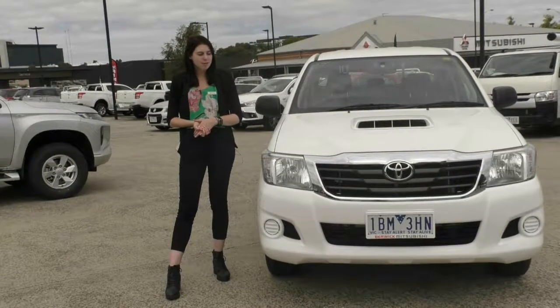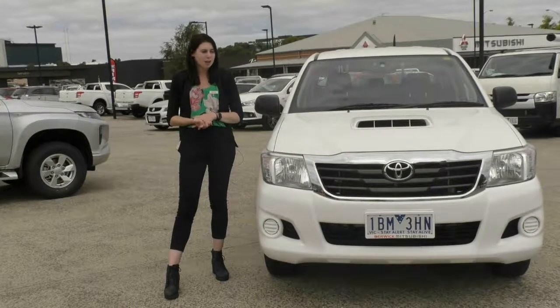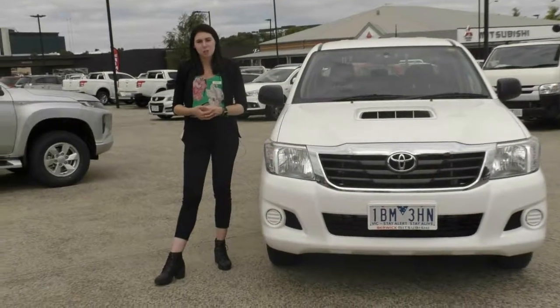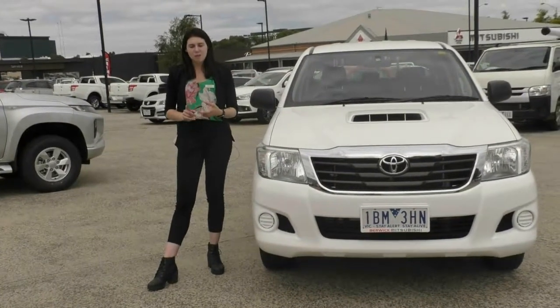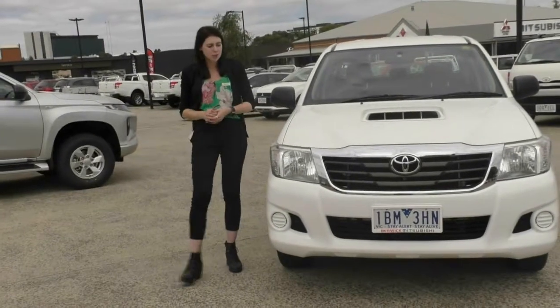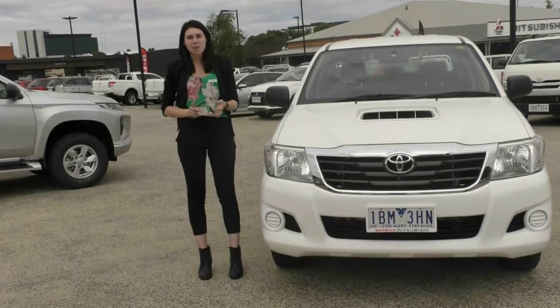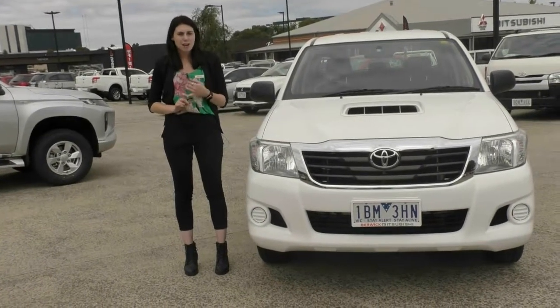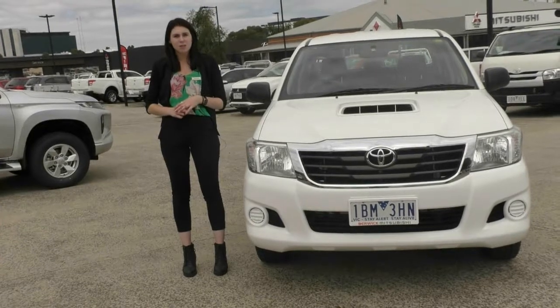Thank you for taking the time to watch this walk-around video on this Toyota Hilux. This car does qualify for our premium mechanical protection plan, which gives you five years up to 200,000 kilometres of mechanical and electrical coverage over 181 items within the car, along with 10 years of premium roadside assistance. If you'd like to hear more about this car or that plan, please give us a call on 9907 0555.